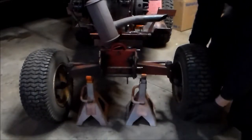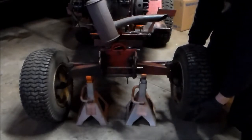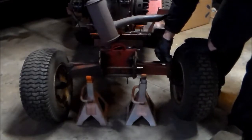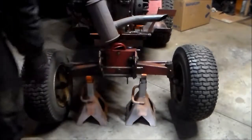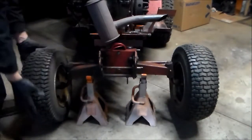I also have this play here when I lift up on it — you can see this movement. And a little bit of play in the actual wheel. It's not too much. This side looks like about the same amount of play here.